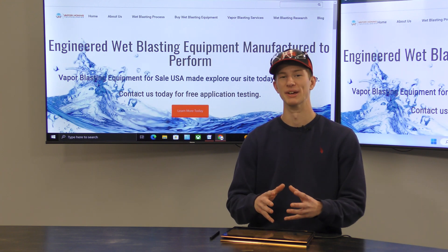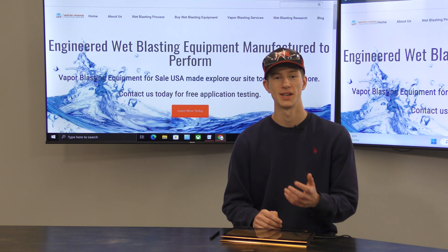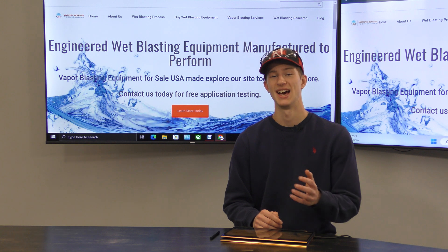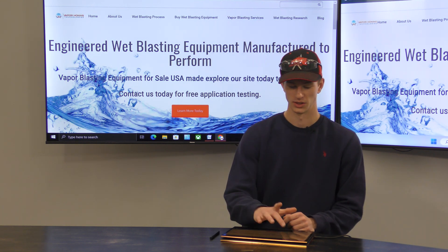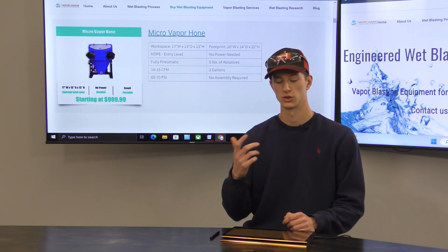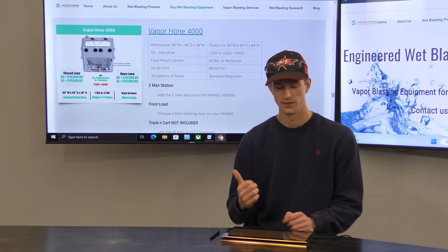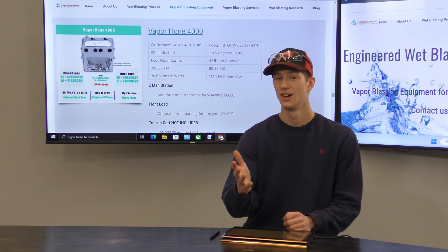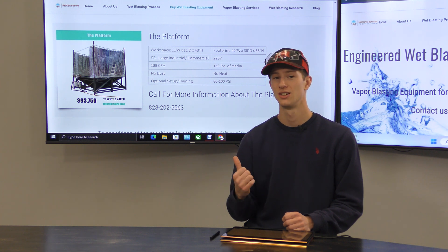We do have a large machine lineup and it can be a bit confusing when you're trying to decide which one is best for you. But the reason we have a large machine lineup is so you can find a machine that perfectly fits your needs — whether you're looking for something small like our Micro Vapor Hone, which is perfect for small carburetors and small parts, or something large like our VH4000, which can handle pretty much any component you may have. And if that's still not big enough, we actually offer a platform which you could literally drive a car on.